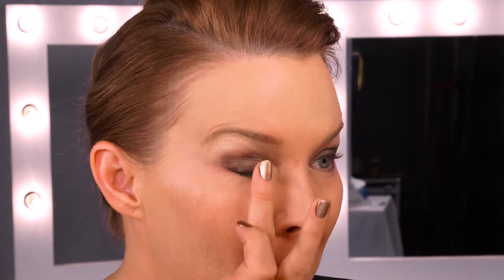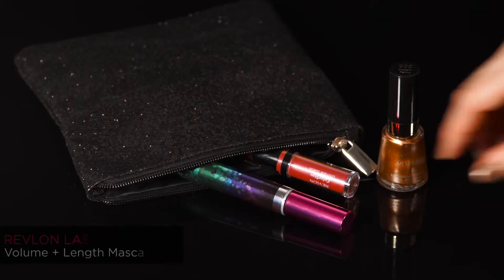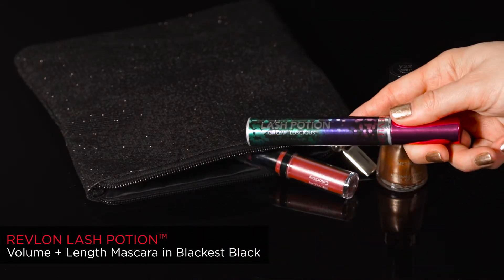To complete this look and for an extra little bit of sparkle, press your finger into the bronze colour and place on the lower lid just over where the iris would be. The mascara in your gift bag is Lash Potion in Blackest Black — now apply to finish the look.